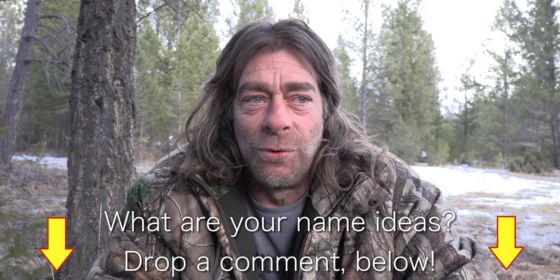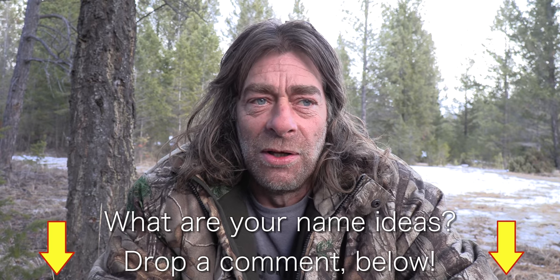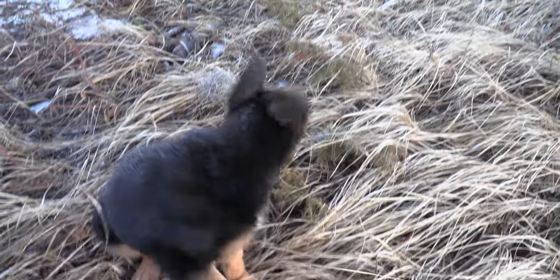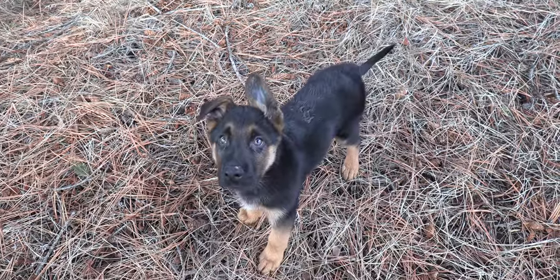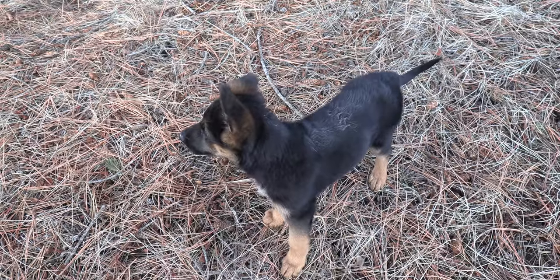I'm open to suggestions for names, so after this video throw out a comment — what you think might be a good name. I'm thinking Finley. One of my friends suggested that because I spend so much time up the Finley Valley in this area, and I kind of like that name as well. But feel free to give suggestions about the name of the pup. At this point the dog doesn't really know its name — it doesn't even know who it is. That's why it's not coming to me when I call it. We've got to get a name fairly quick for this dog.